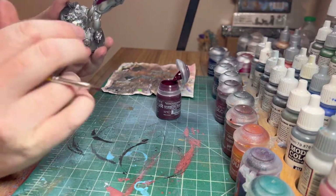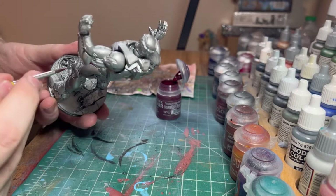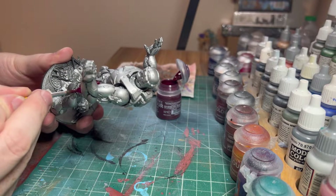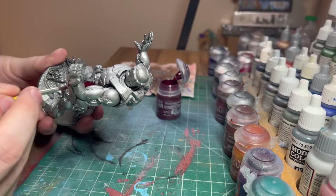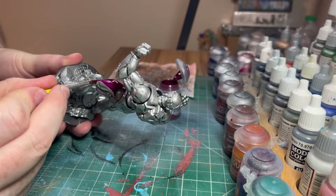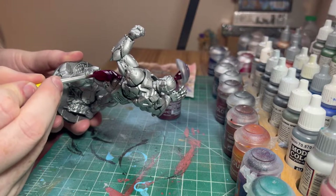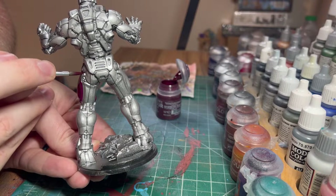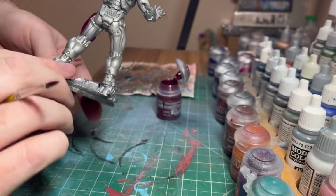It can look a little weird when you're doing this. You'll get some streaks because of how the metallic paint is, but if you keep the brush strokes in one direction, it helps. You want to use kind of a thicker layer of it. We're just going through here making sure that we get the insides and the little edges.